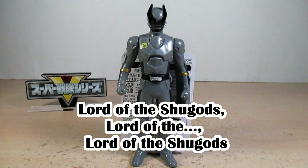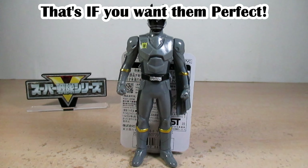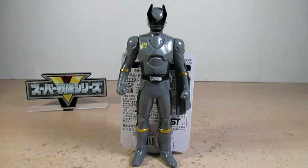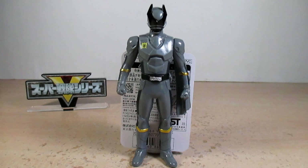Final thoughts: I really like this different color scheme of OhKuwagataOhger — it's got that evil vibe that I dig, and it's a nice addition to the King-Ohger vinyl figure lineup. You can also customize these on your own to make them even better for your collection. I 100% recommend this and the entire King-Ohger toy line, and these vinyl figures are cheap, so good luck and happy hunting.